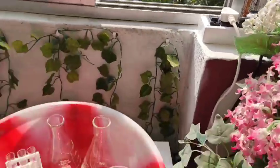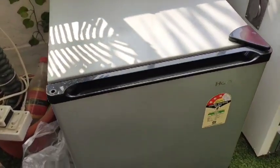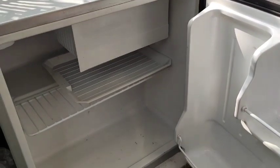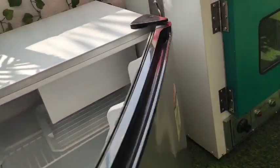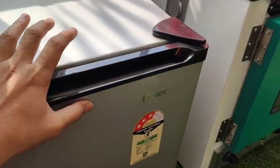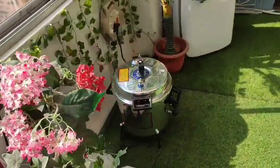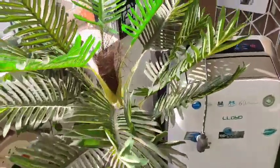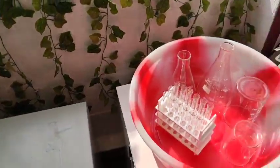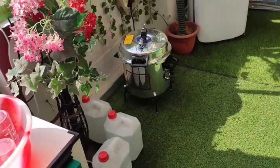These are lab glassware — definitely something you should always buy. And this is the fridge, a very small refrigerator, but it works sufficiently for me. Nothing is in there right now because I haven't started using it — I had this fridge from before, so I'm going to use it for my purpose. The glassware includes conical flasks, test tubes, and culture tubes — all borosilicate. You can buy either Borosil brand or normal silicate tubes; both work well because they can withstand 120 degrees Celsius for 15 minutes at higher pressure.